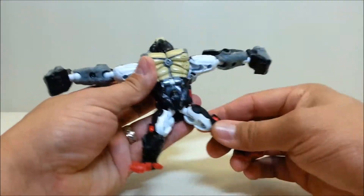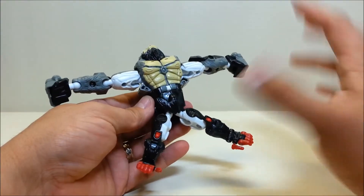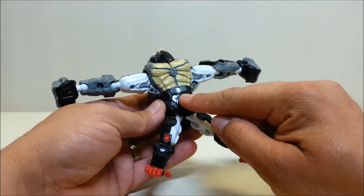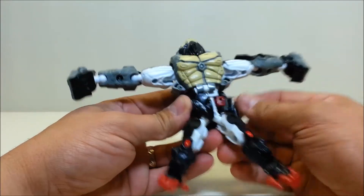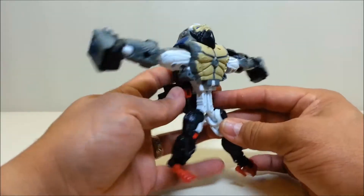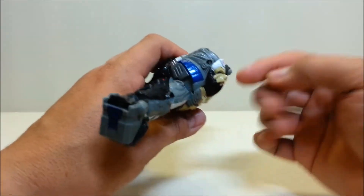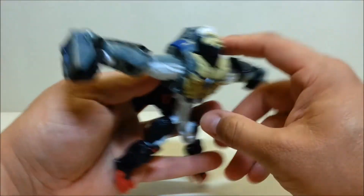To get started, go ahead and straighten out all his limbs to get everything out of the way. Starting right at the abdomen — there are two plates here, so go ahead and split them. These are on hinges so you can rotate them all the way out. Then take the gorilla face and split it from the hump right there.